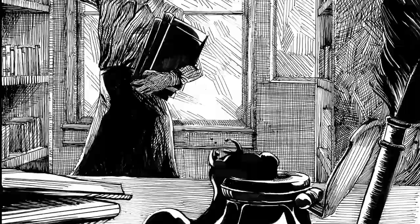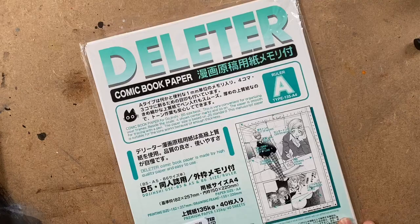Hiya! So today I thought I'd share the process for this illustration here, which is called the Cursed Inkwell.